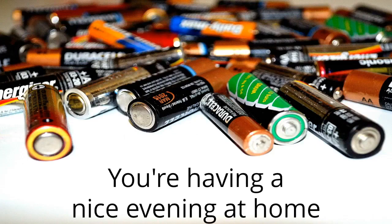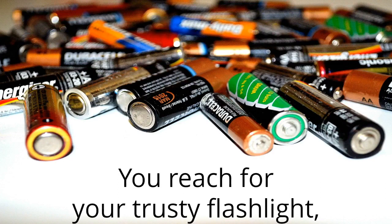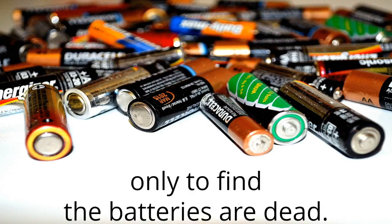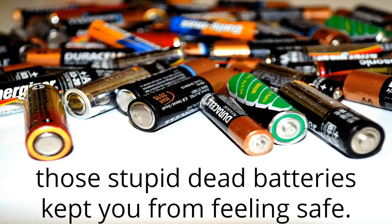Picture this. You're having a nice evening at home when the power goes out. You reach for your trusty flashlight only to find the batteries are dead. When you needed it the most, those stupid dead batteries kept you from feeling safe.